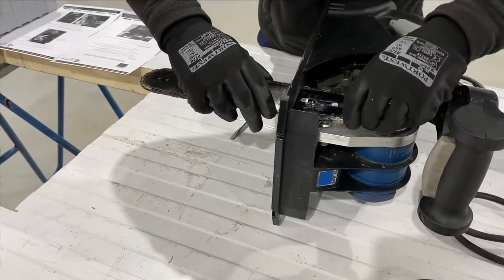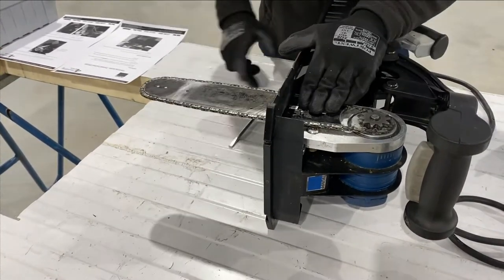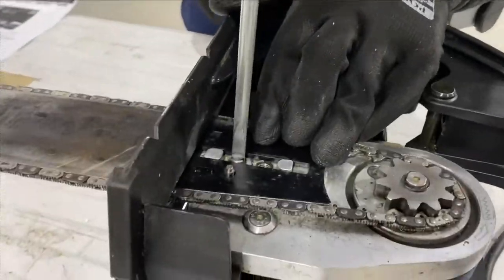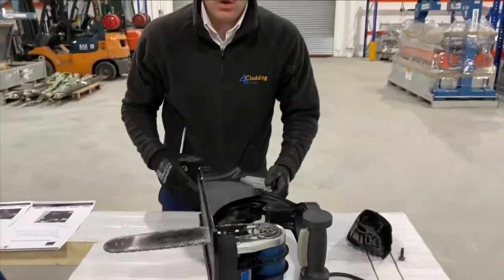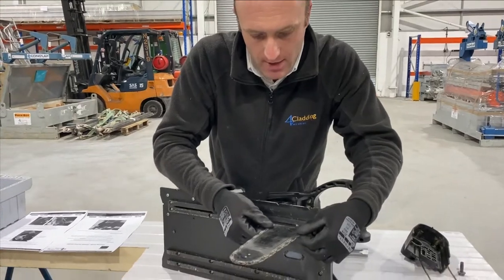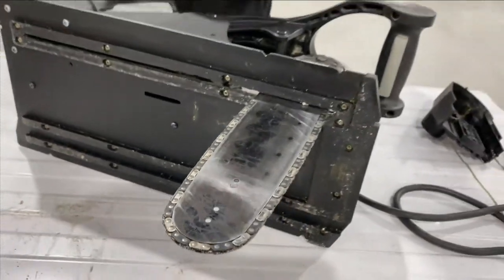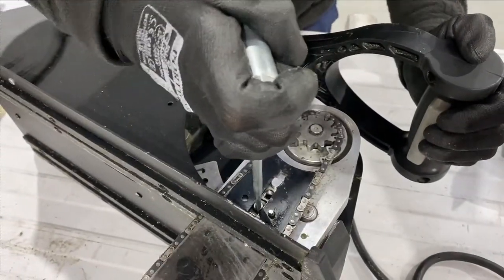Then feed the chain back in here and make sure it's tight and good to go. Whenever you take the chain off the blade, you need to check that the chain tension is sufficient — if it needs to go a bit tighter, all you do is tighten the screw until it's just a bit tighter.